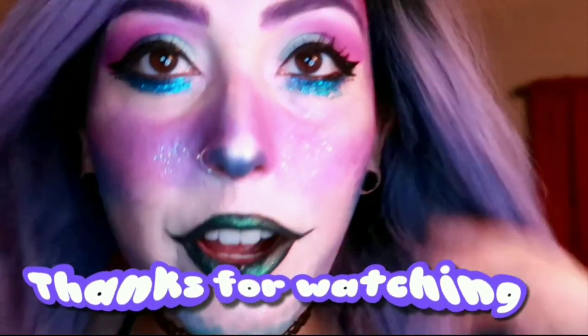So guys, thanks for watching — I hope you guys like this look. It was really fun to make, so if you did like this please give it a thumbs up. Thanks for watching guys.